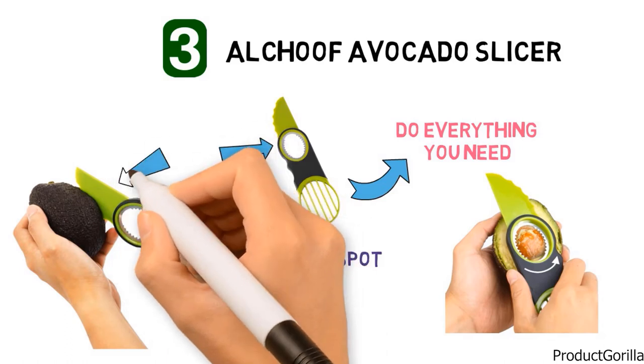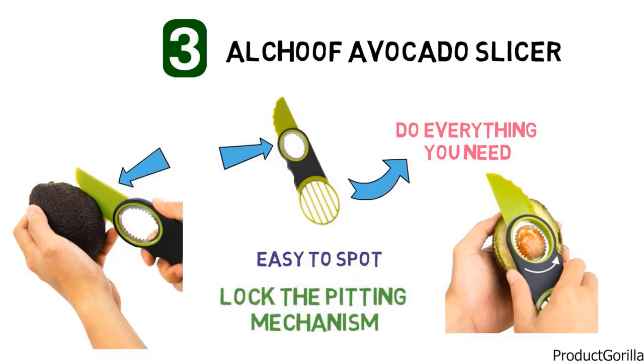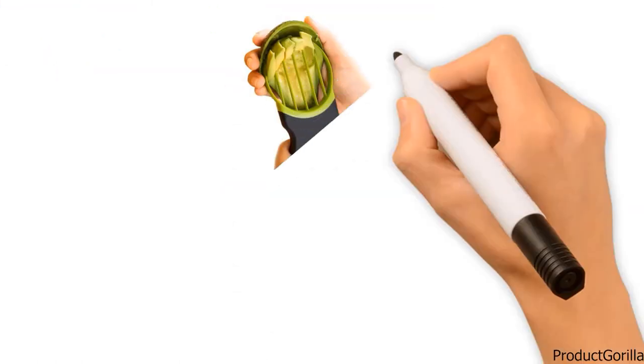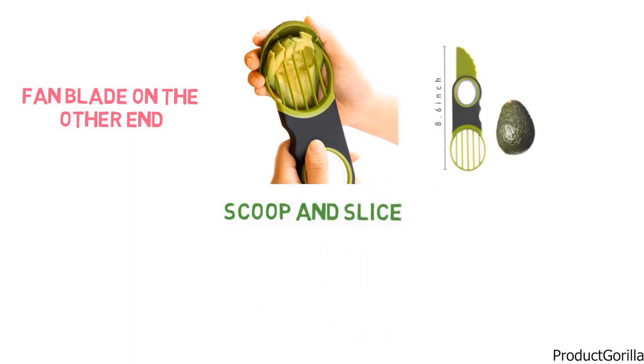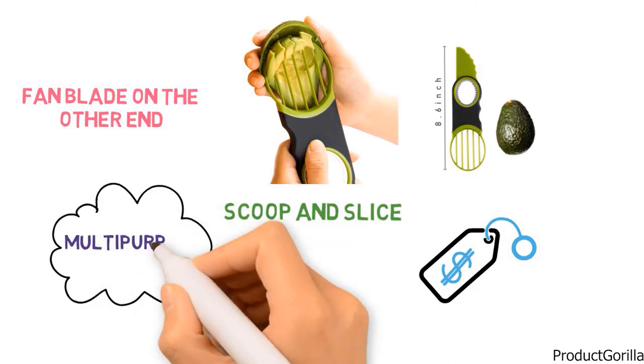Once you have the pit exposed, it couldn't be easier to get it out. All you do is lock the pitting mechanism in the middle onto the pit, twist your wrist, and the pit should pop right out with no fuss. The fan blade on the other end will both scoop and slice your avocado into individual segments. For under $7, you are getting a steal on a multi-purpose tool.